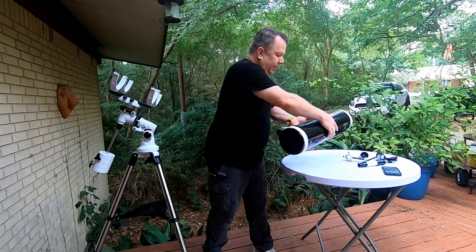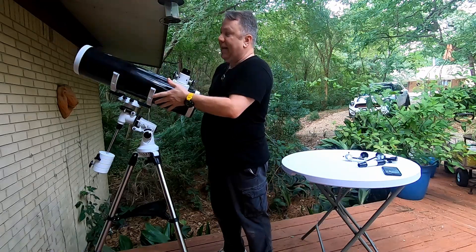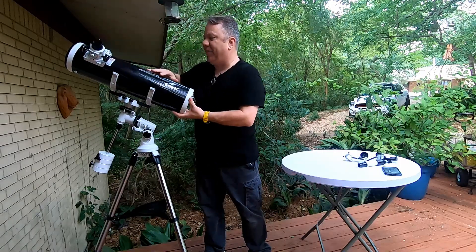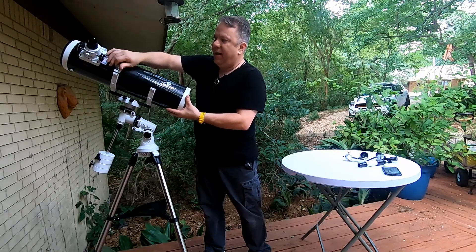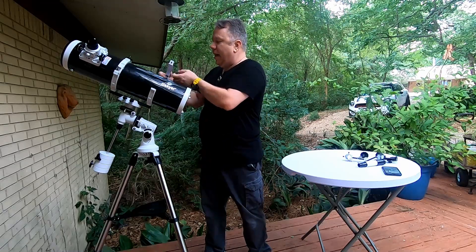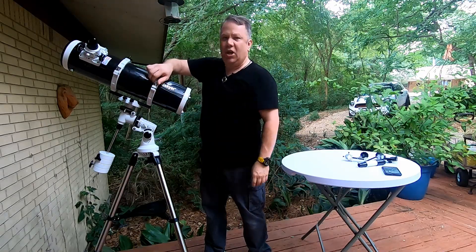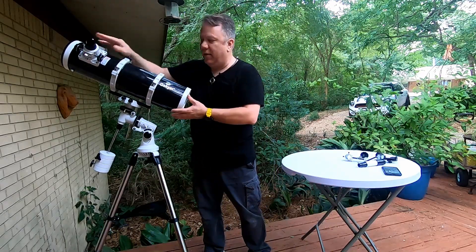Then you take the telescope tube — and here I'll point out a funny: I can't count how many movies I see where the telescope tube is pointed the wrong way. That's not correct. So we're going to flip that around and put it in like this. Don't worry about getting everything lined up just yet. Flip one of your rings over, thread that in, and get it good and snug. Your rings have a little foam or felt padding that grips the telescope and keeps it from sliding once they're snug. You don't have to over-tighten them, but you do want them snug.